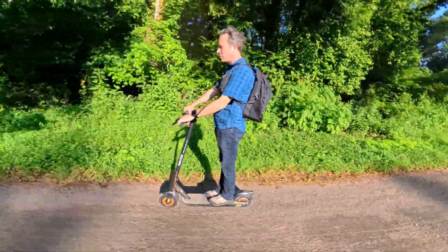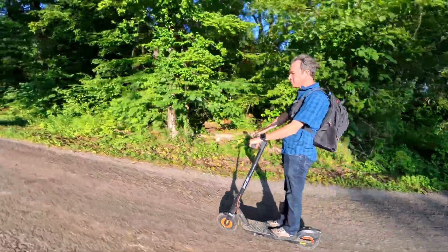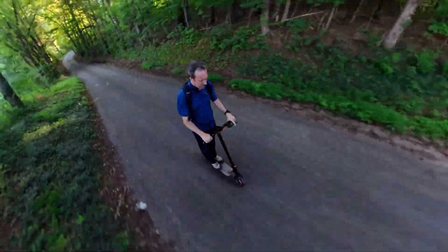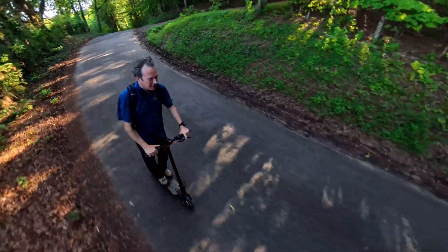A couple of things about this particular scooter: it has dual motors — a motor in the front and the back — and that's what gives it its climbing performance. Climbing up another hill right now, and so far this thing is just doing exceptional on the hill climbs.